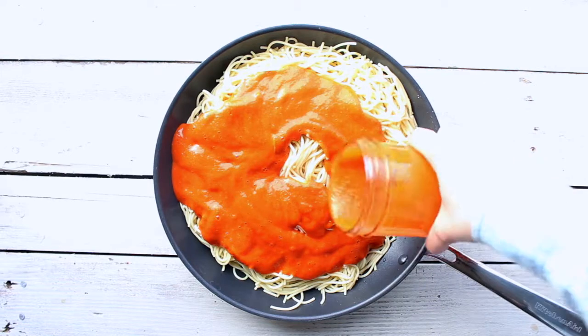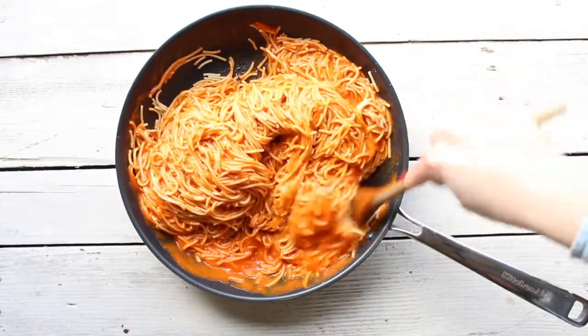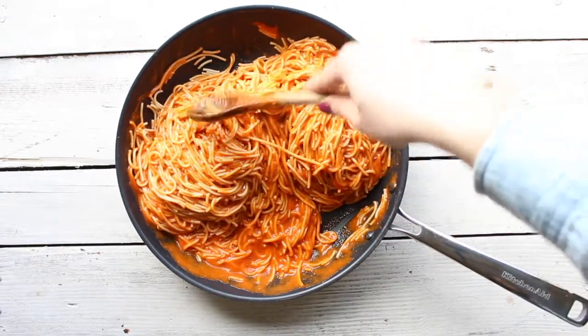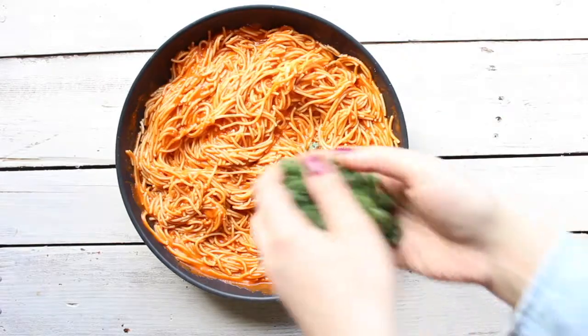For best results, if you're making this for meal prep or if you're not gonna make too much and will have leftovers, store the sauce separate from the pasta. Mix just enough sauce and pasta for serving and keep the leftovers separate for best results.